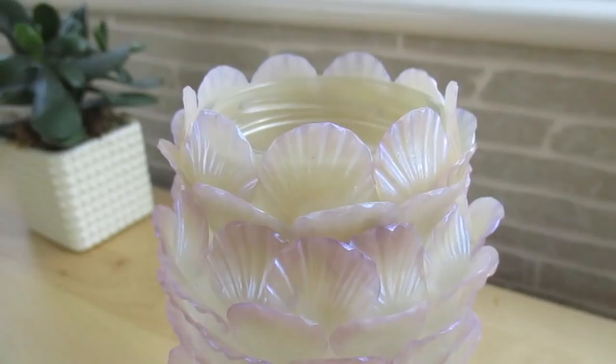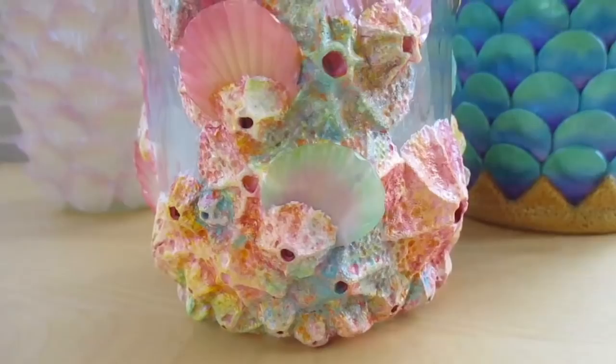Hi everyone, it's Maibe, welcome back to my channel. Today I'll be showing you how I made these three decorative jars from polymer clay inspired by mermaids and the ocean.